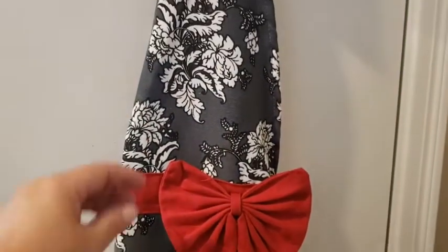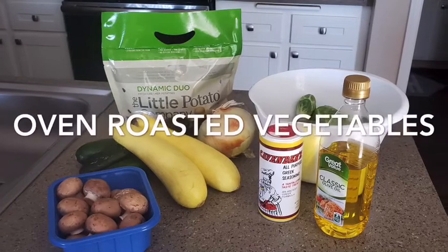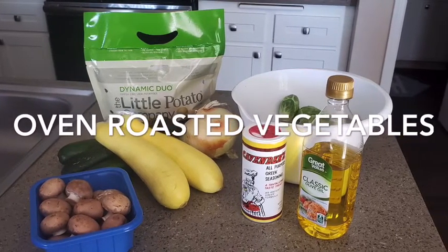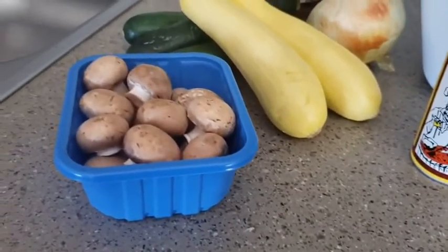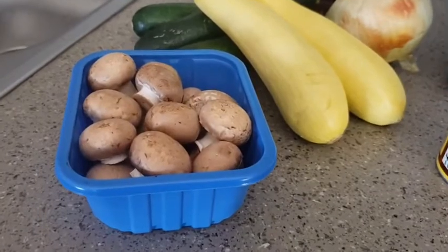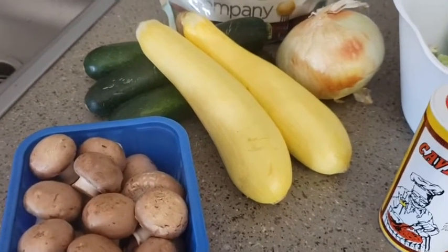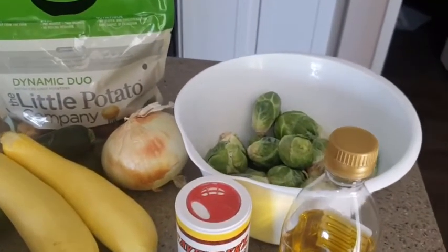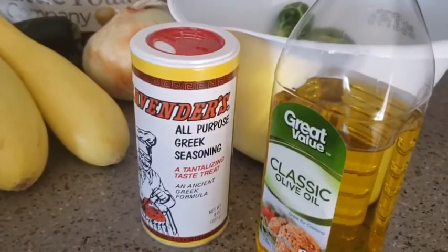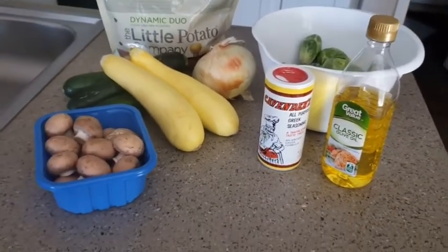Let's get cooking. We're gonna have some mushrooms, zucchini squash, onion, little potatoes, brussels sprouts, some all-purpose Greek seasoning and olive oil. We're gonna make some roasted vegetables.